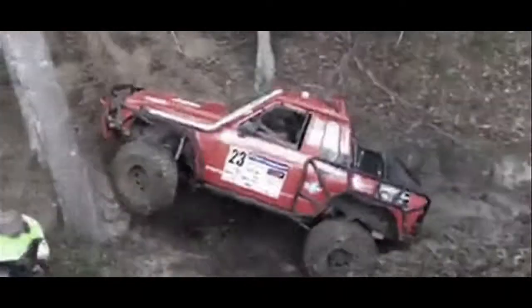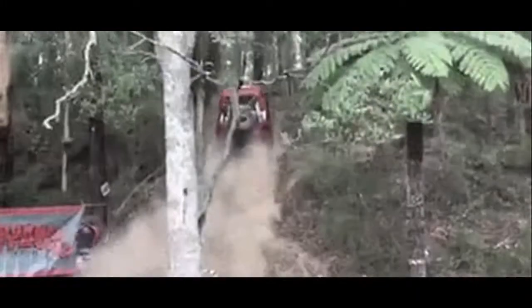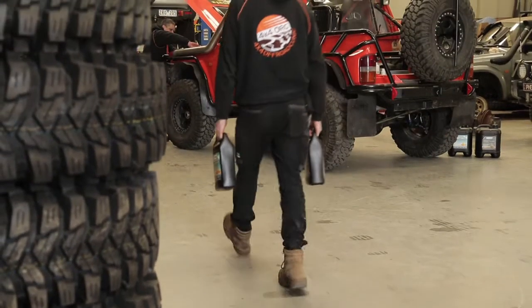Earlier this year we did a winch challenge over in Niram. It's a fairly high-powered vehicle and fairly modified. We were having a lot of overheating dramas. In a 15-minute stage we were getting in excess of 120 degree temperatures on the gauge.